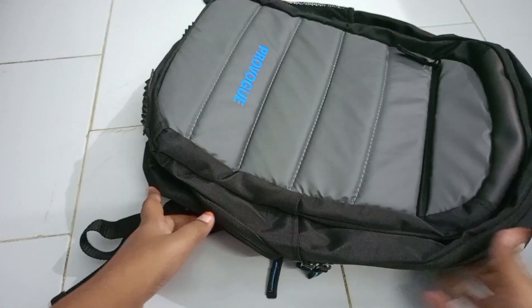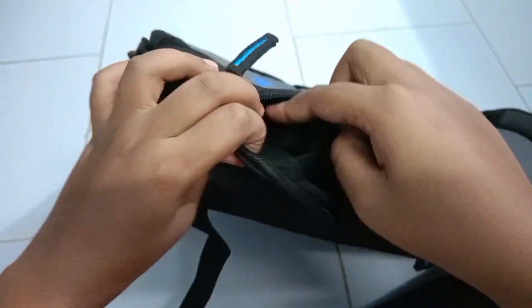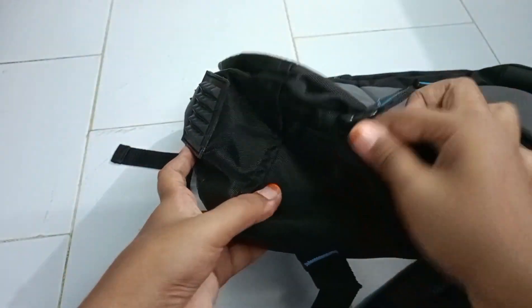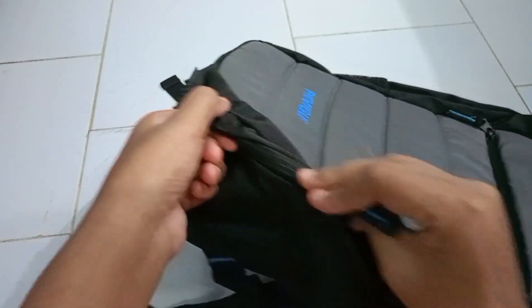Now let's go to the fourth compartment. In this fourth compartment, it looks so little but carries a lot of stuff like mobile phones, chargers, airpods and wallet. This compartment is so strong so that we can carry our valuable small things in this small compartment.